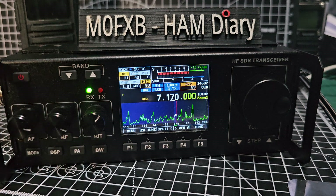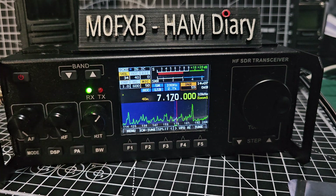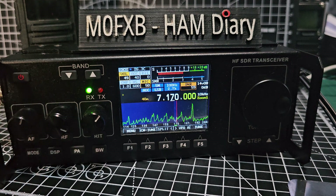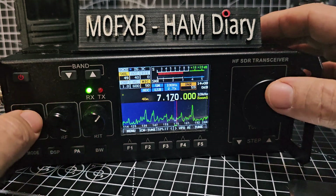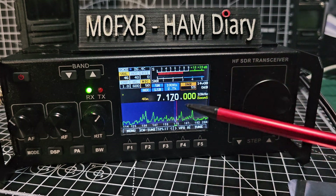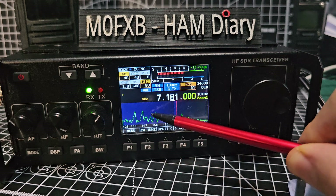M0FXB here. Just turned on the RS918 for a while — it's got the Nizar firmware, the latest version. We've set the kilohertz to 10 kilohertz, and now we're just tapping the screen like so.